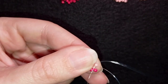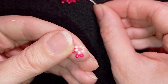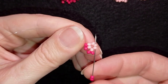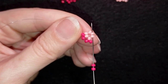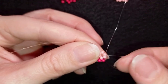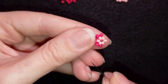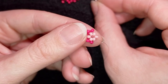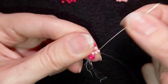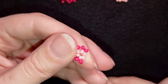Then again into the next pink, take two, and this time I go through this pink and through the following pink — saving one movement. So I'm not going through it like I did in the previous steps; I'm just taking two, going back, and through the one after that. I'm going to repeat this two more times.